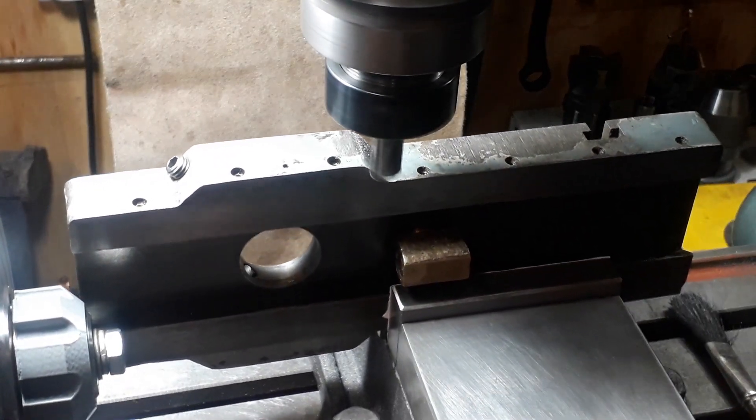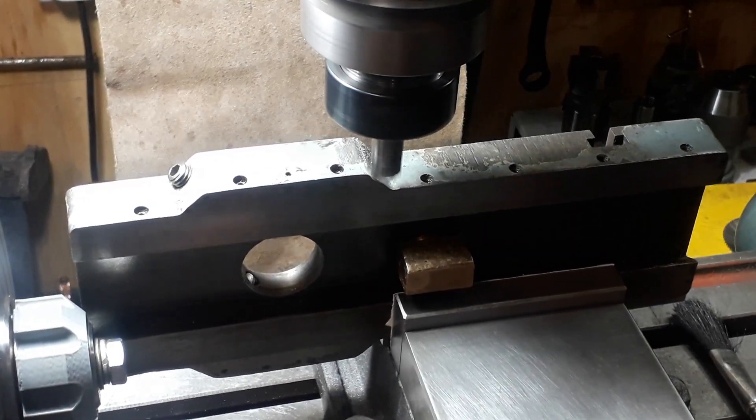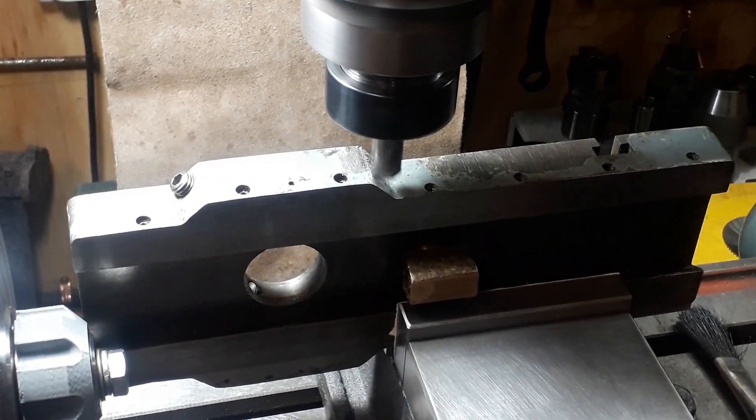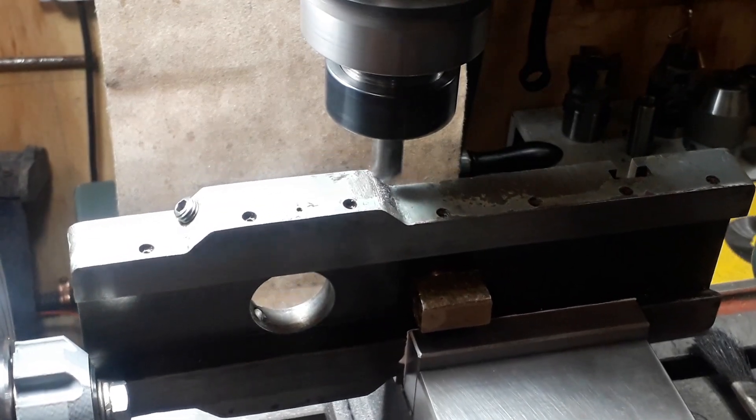You can see I put a little bit of packing just between the face of the cross slide and the machine face and the jaw to protect it, and machined this down to get a nice flat raw stock face to go against.